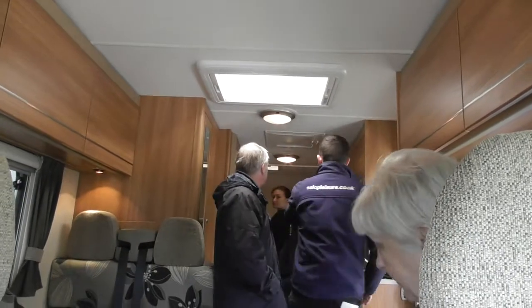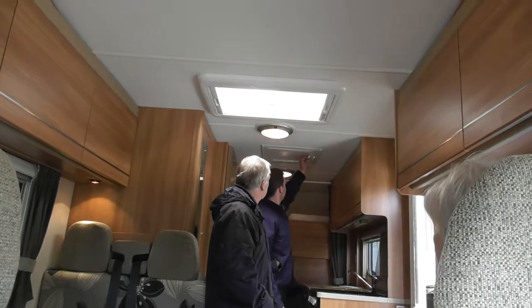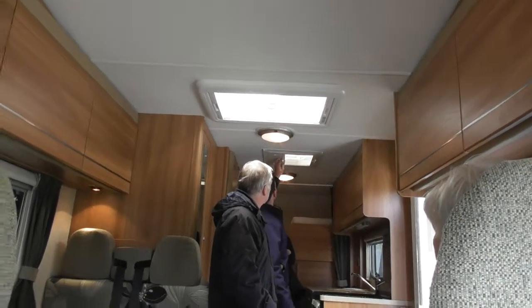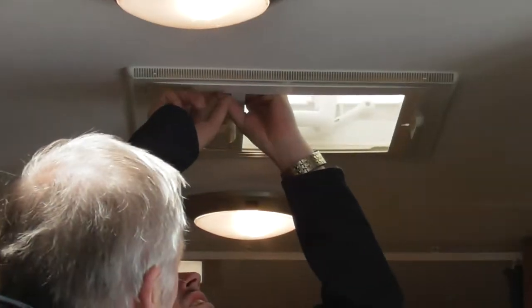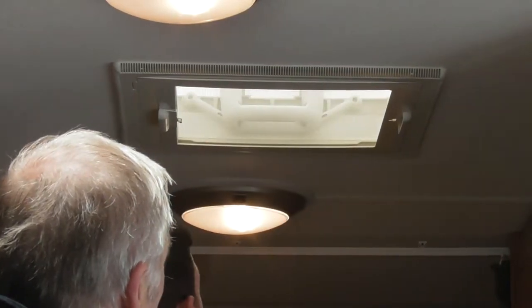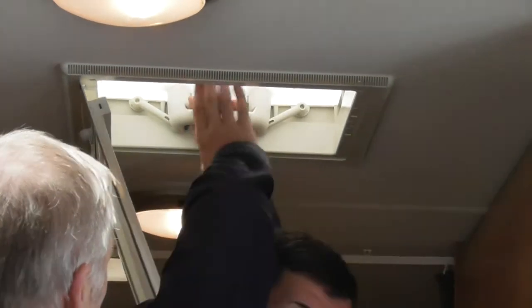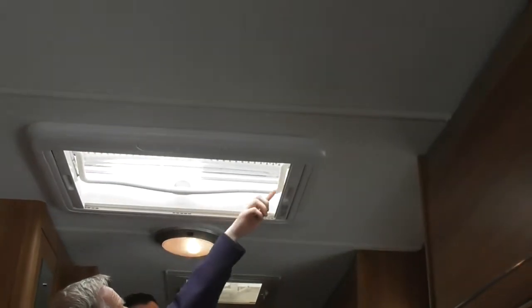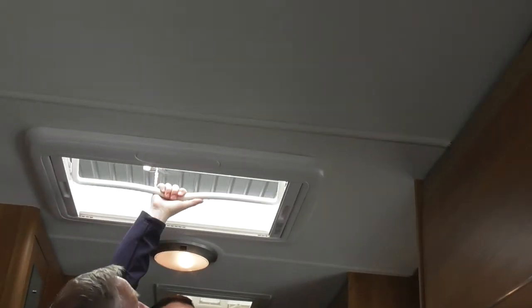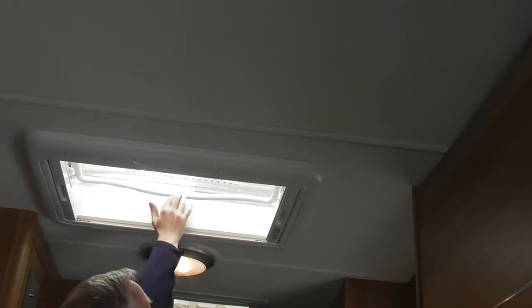So on your rear flights as well, that one's got the fly screen. The fly screen just pulls down and then just handles in. It will go four different ways. Just make sure it does click down properly before you travel. With these ones it's just push the button and pull, and they'll go in there, there, or all the way back depending on how far open you want it. Same with them as well — make sure they're back behind that little patch before you travel.